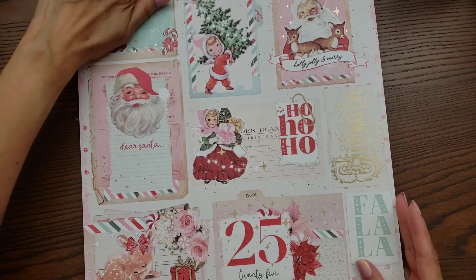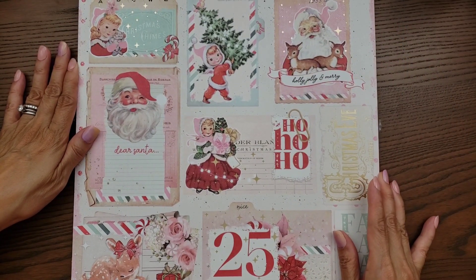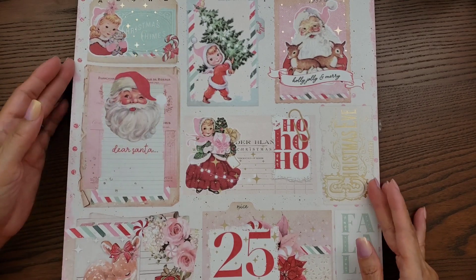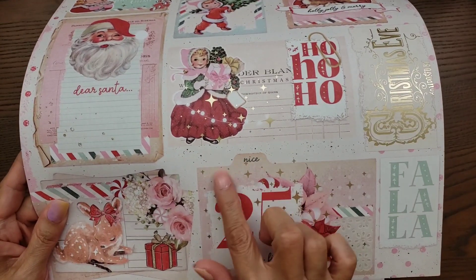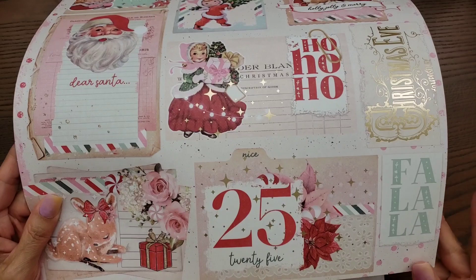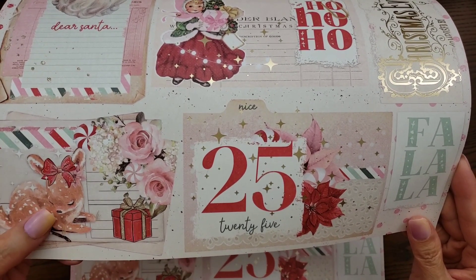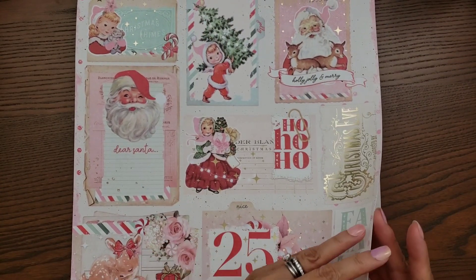And then this is another cut-apart right here. Look how cute the little kids are! And then this one also has the file folder-shaped cut-apart. There's the deer — I love when Frank puts the deer in there, they're so cute.